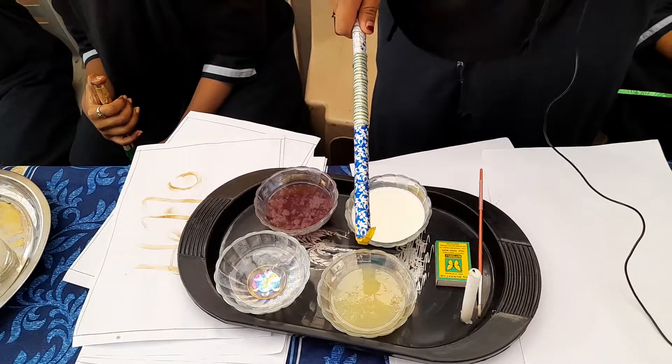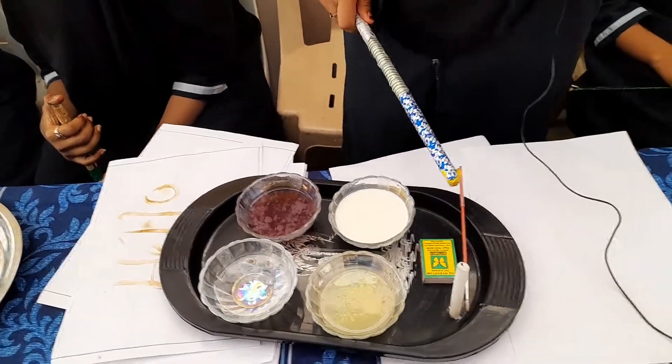Onion juice, milk, lemon juice, vinegar, candle, mastic box, pen brush, and paper.